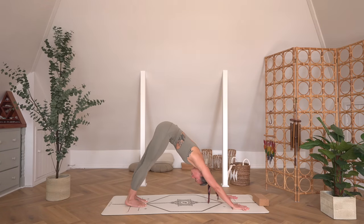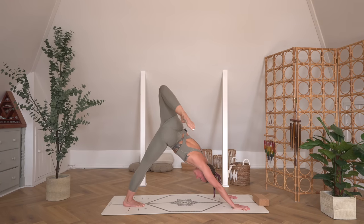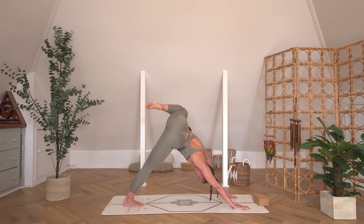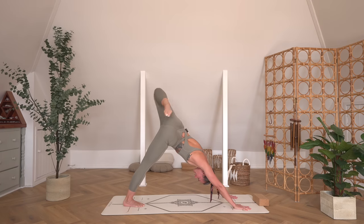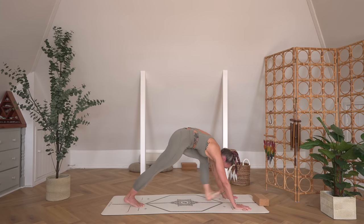Everybody meeting in a downward-facing dog. Take a releasing breath here — inhale, and let it go. Let's sweep the right leg up to the sky. Be mindful that the right shoulder doesn't collapse — you want to stay really strong in the shoulders, just opening through the left hip. Take three circles going in each direction with that left knee bent, as big as you can make those circles.